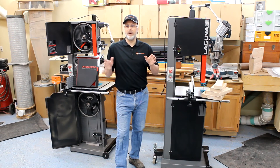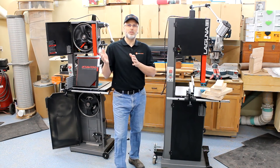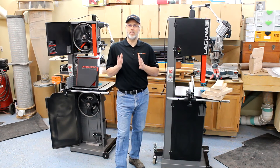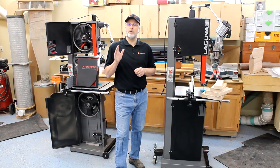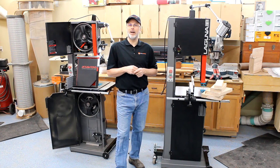I think you're going to find, like I have found for the last two years with my 1412 bandsaw from Laguna — which uses the same motor — you're going to find a great experience with that. I've done tons of resawing on it, pushed it to its max many times, and never had any concern whatsoever. I would have been happy with that saw for the rest of my life if I hadn't tried the two and a half horse 14BX.